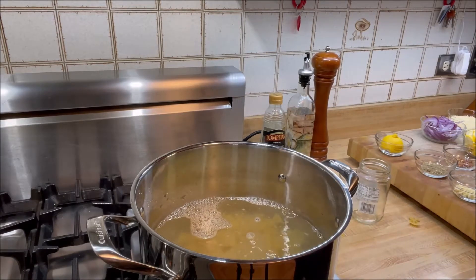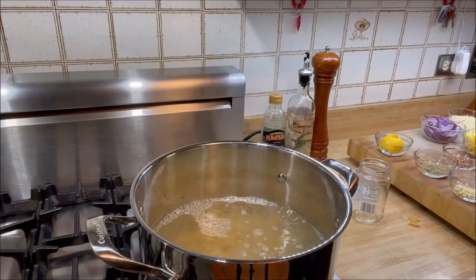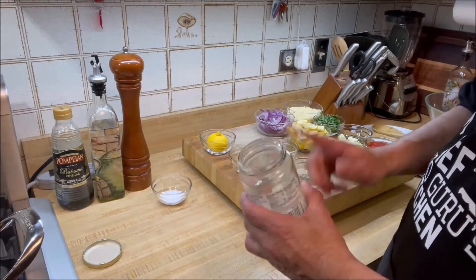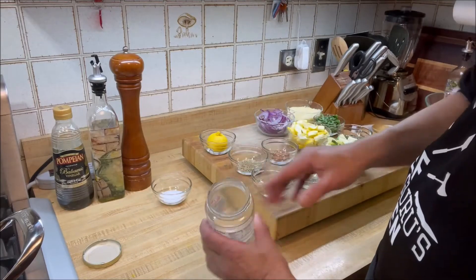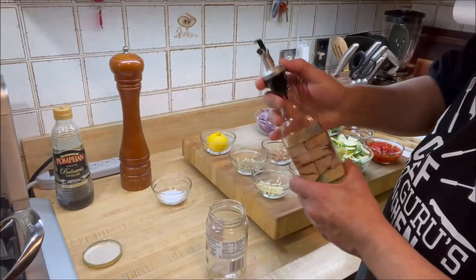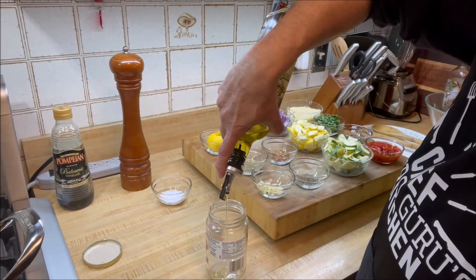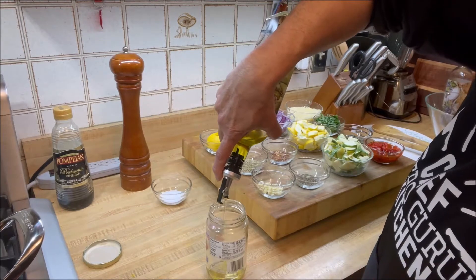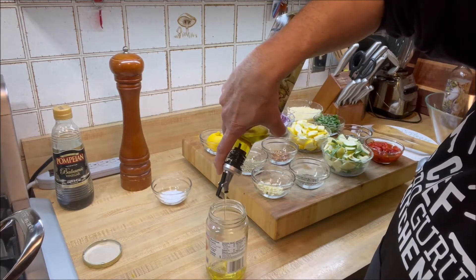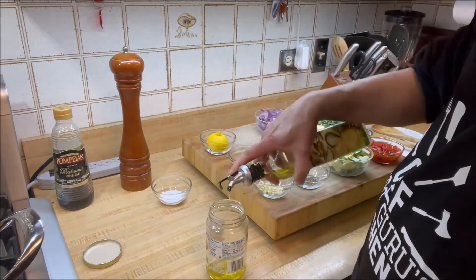In the meantime, we are going to prepare the vinaigrette for our salad. To make our vinaigrette, we're going to start with adding extra virgin olive oil — about four tablespoons. If need be, we'll drizzle more at the end, but we'll take about four tablespoons for now.